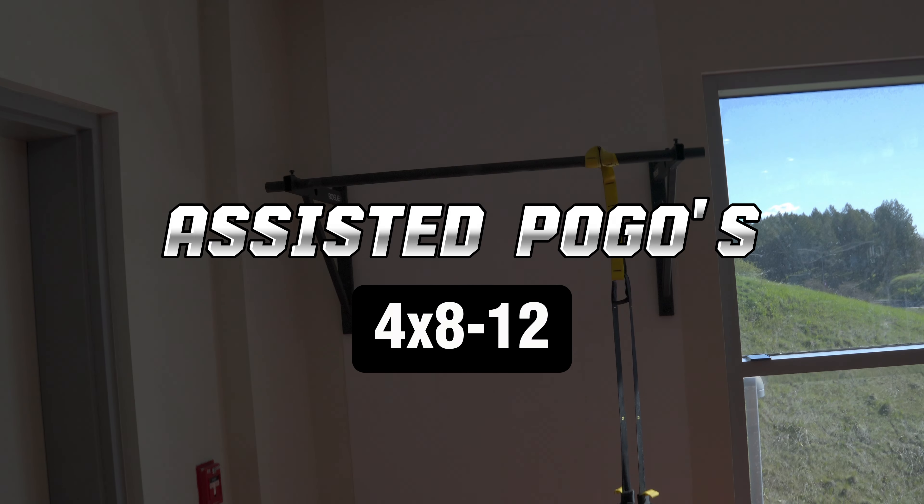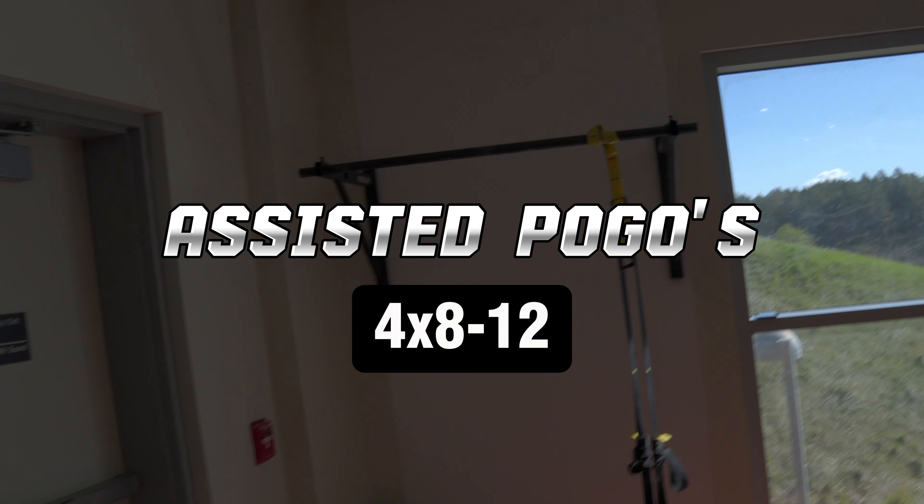A lot of people use resistance bands for these, but this is all I've got, so you guys will get the gist.